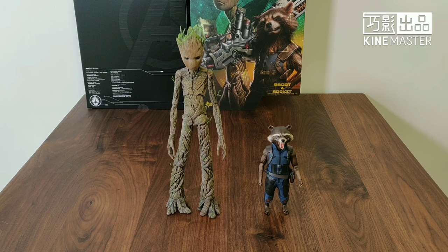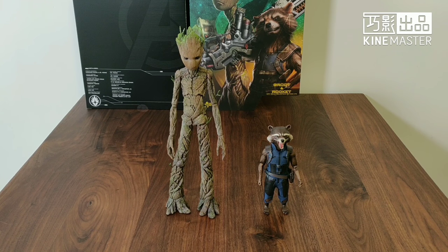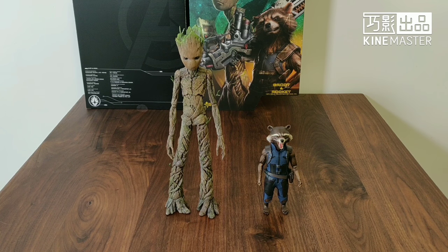Next, we look at the figure itself. For this set, you got a Groot and Rocket. One thing you need to commend is that the paint application on the Groot figure is amazing. This is the third iteration. I prefer the teenage Groot because the first version is basically a lump of wood. The baby Groot is cute, but you cannot play with it in a 1:6 scale. For the teenage Groot, you gotta have it — it serves a function, so it's top in my books.